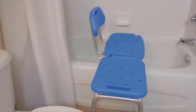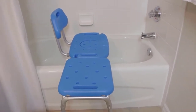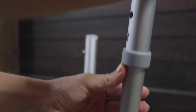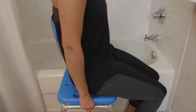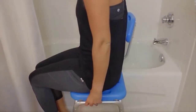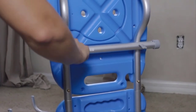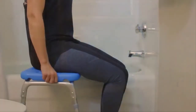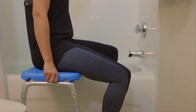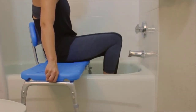The All Access's space-saving design allows it to easily integrate with most tubs and showers. The adjustable height legs mean that the seat height can be perfectly customized to the needs of the user. It is completely reversible and will work for both right side and left side access. The simple, tool-less assembly means the All Access can be completely set up in less than three minutes. Once installed, users can easily transfer into and out of the tub or shower by moving across the bench.